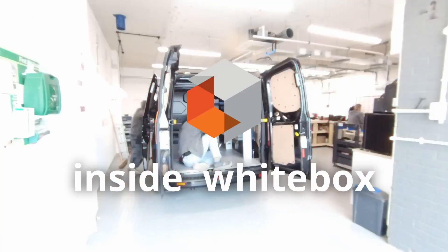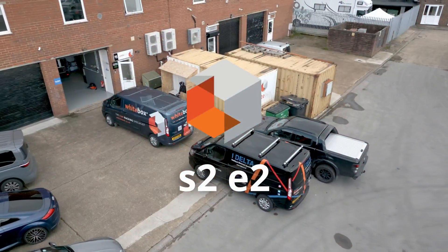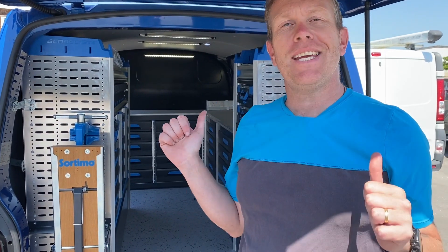Welcome to Inside White Box. Hey everyone, Mark here from White Box. You join us on a very busy day at the White Box workshops. We've got lots of work going on today, and we've just finished this — a Volkswagen T6.